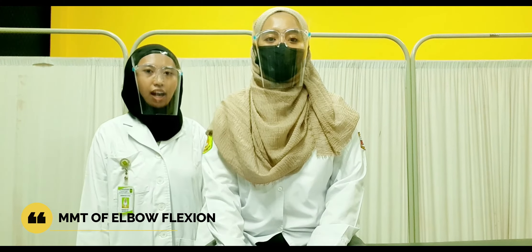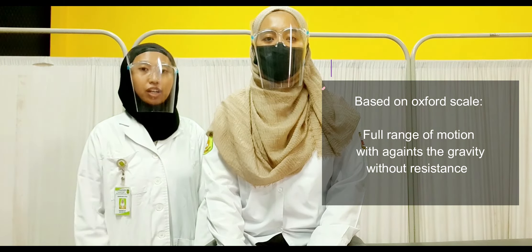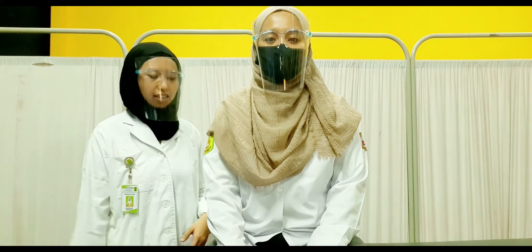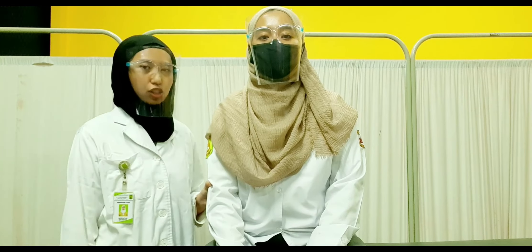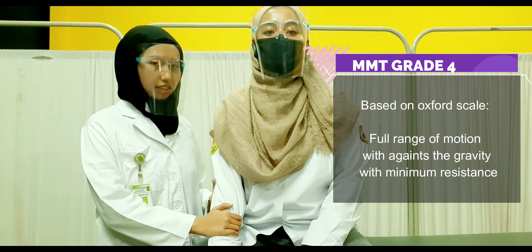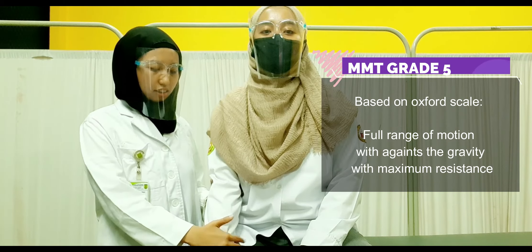Now I want to perform the muscle strength of the elbow flexion, starting from grade 3. Grade 3 means the patient can do full range of motion of elbow flexion without resistance but against gravity. The patient is in sitting position with the examiner on the side. Stabilize the humerus above the elbow and ask the patient to perform full range of motion of flexion. For grade 4, give resistance at the mid forearm. For grade 5, give resistance at the distal forearm.